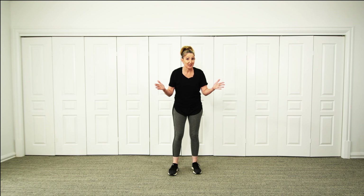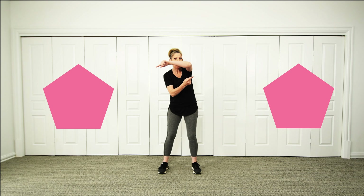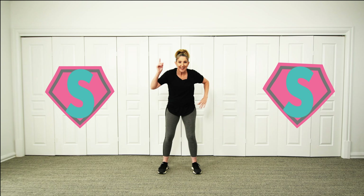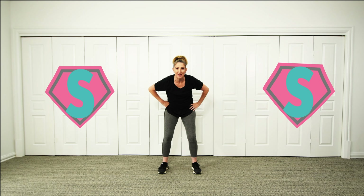And do you know where else I've seen a pentagon? Why don't we flip it the other way — flip, scrunch it a bit — it looks like the emblem of a superhero! Can you be a superhero with me? Now let's get into our superhero stance as the music starts.